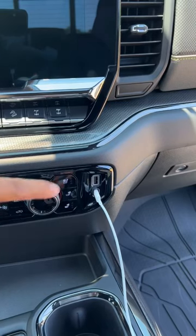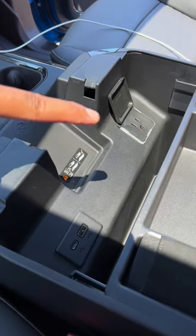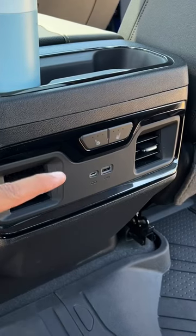Charging-wise, you're working with a USB-A and C port right here. You've got a wireless charger, another USB-A and C port, and a household outlet in the center armrest. Rear passengers also get a USB-C and A port for their charging needs.